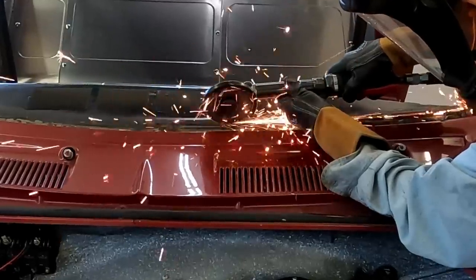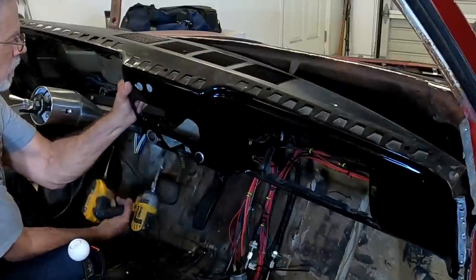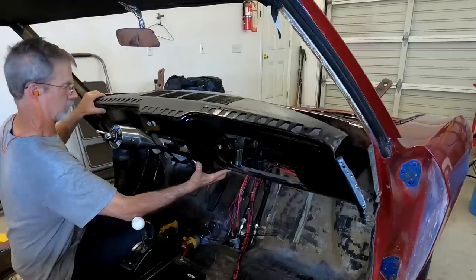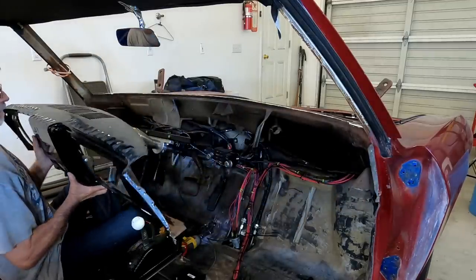Cutting the old dash out definitely puts me in the fully committed category. I want to give a shout out to the Corvair purists who truly hate me right now — I will give this dash a proper burial.